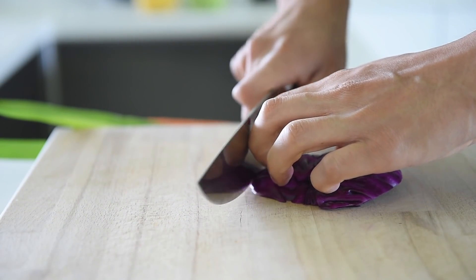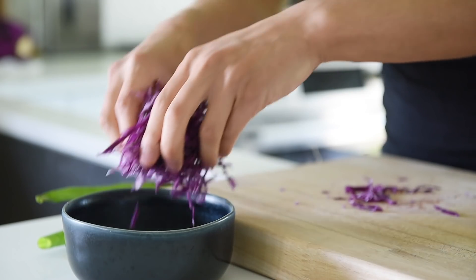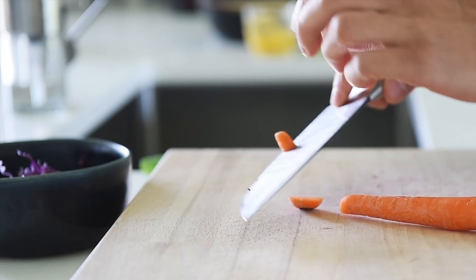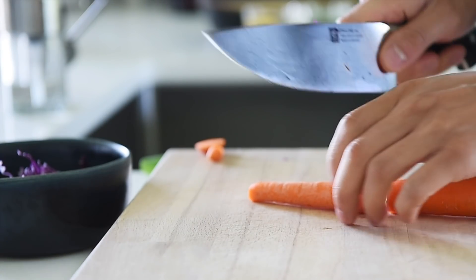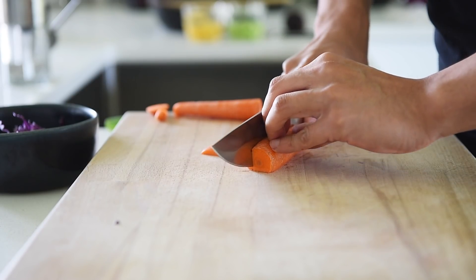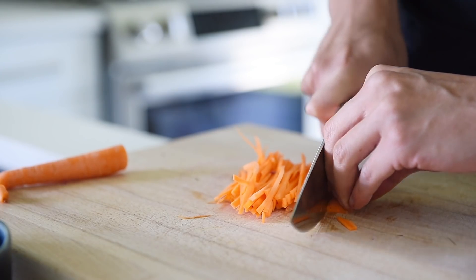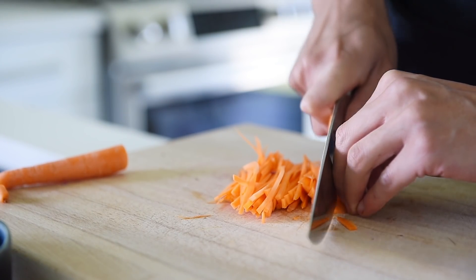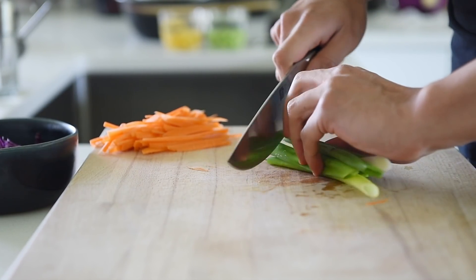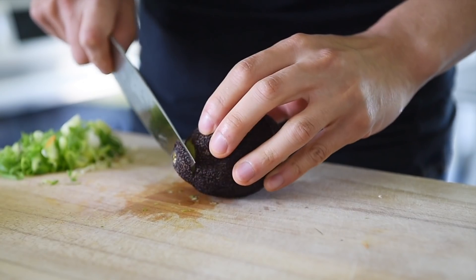About 50 grams of purple cabbage, finely sliced. Chop about half a small carrot into fine matchsticks. Once the green onion, finely chopped. Cube half of a large avocado.